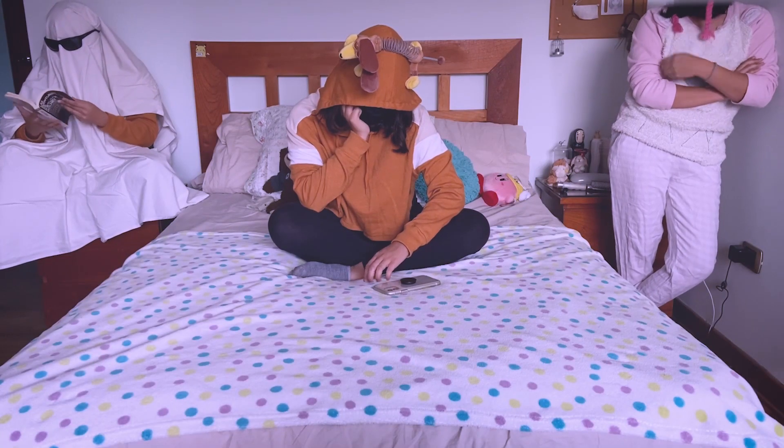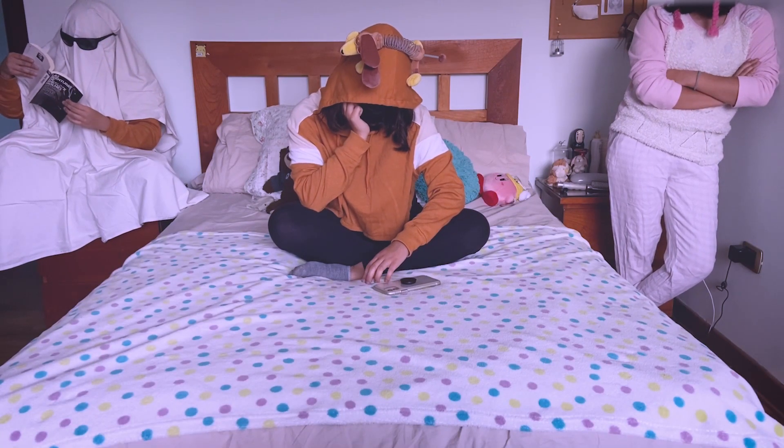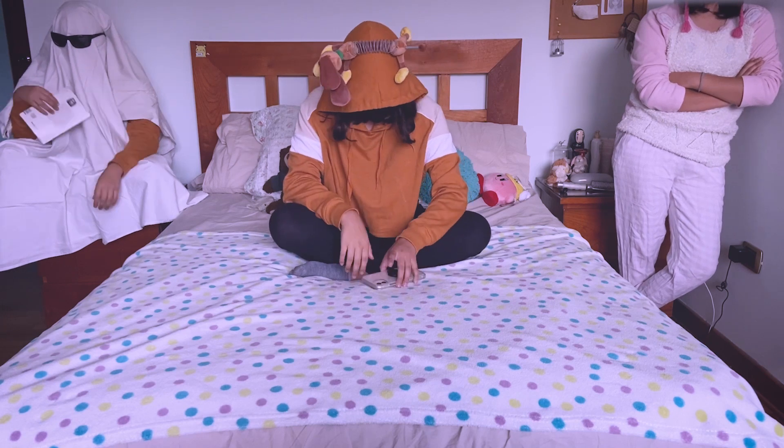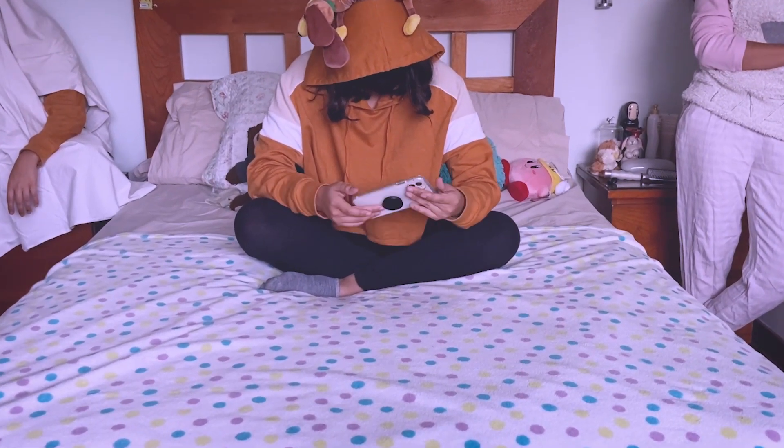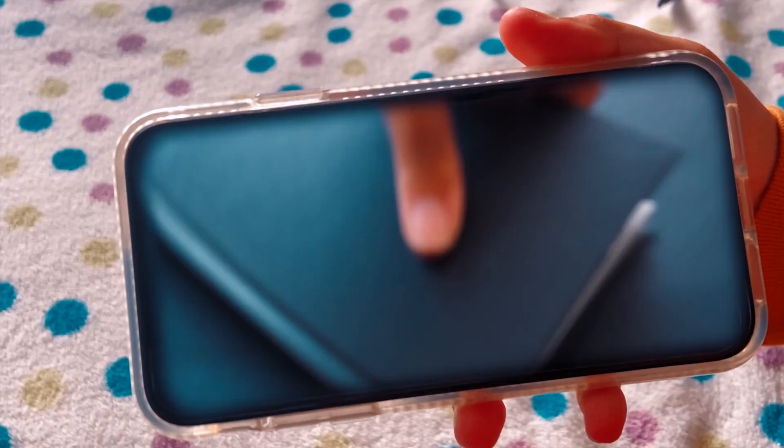A few days ago, I was really bored and didn't know what to do, but then I had an idea. Today, I'll be making a Gox clay figurine, so let's start with the sketch.